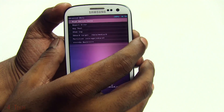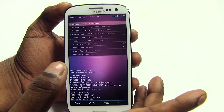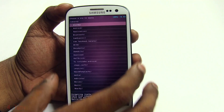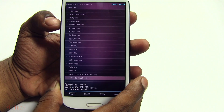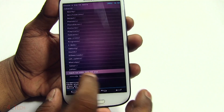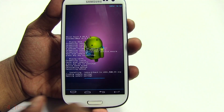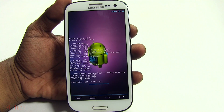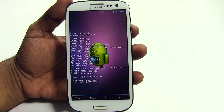Once you've done that, go back, select Install ZIP, then Choose ZIP from SD Card. Navigate to where you've transferred the ROM that you downloaded from the XDA Developers thread. Select that ZIP file and select Yes. This will take a few minutes to complete — I'll be back with you guys once it's done.